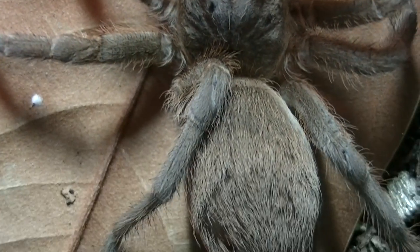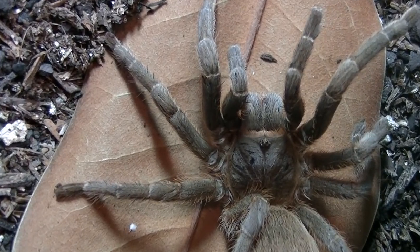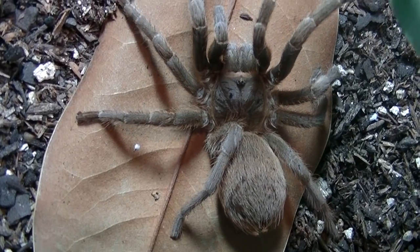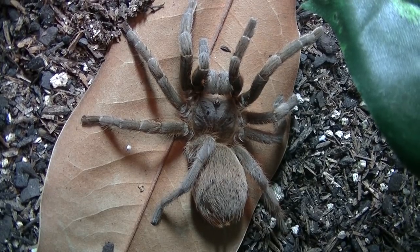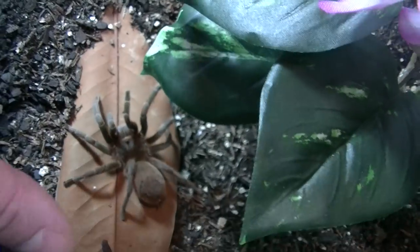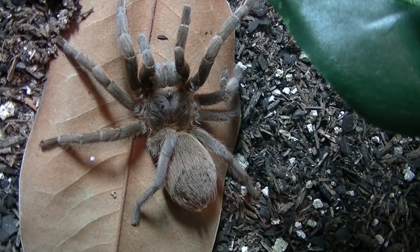The very first captive-born babies of its kind in America will be born right here — that's amazing. That is an Aphonopelma lanceolatum. Every other Aphonopelma that I know of is bigger than this as adults. I don't know — they might show some signs of being a dwarf Aphonopelma. I'm not sure about that, but she's about four inches leg to leg right now. Definitely not as big as the Aphonopelma seemanni or chalcodes.